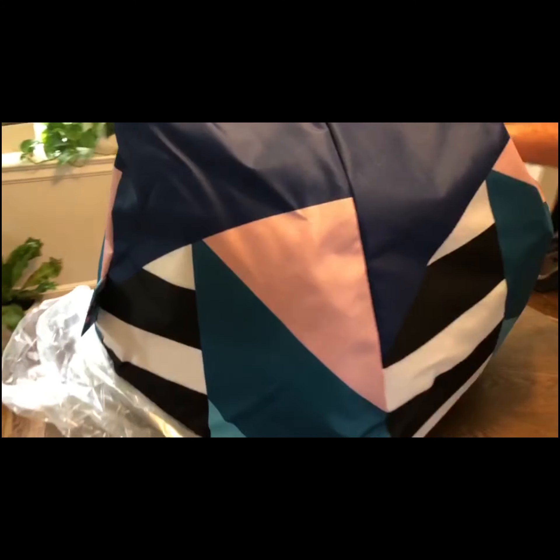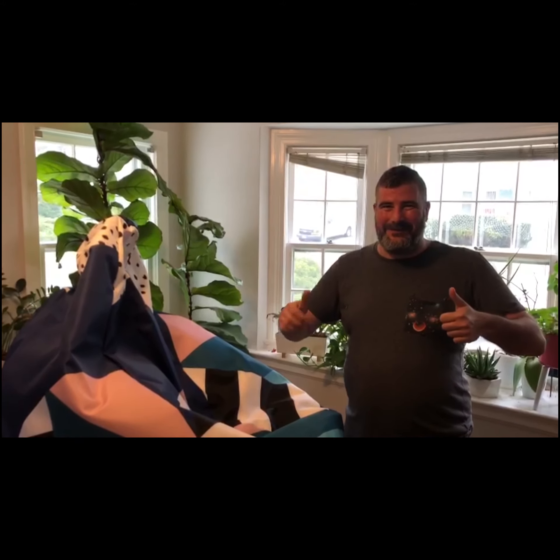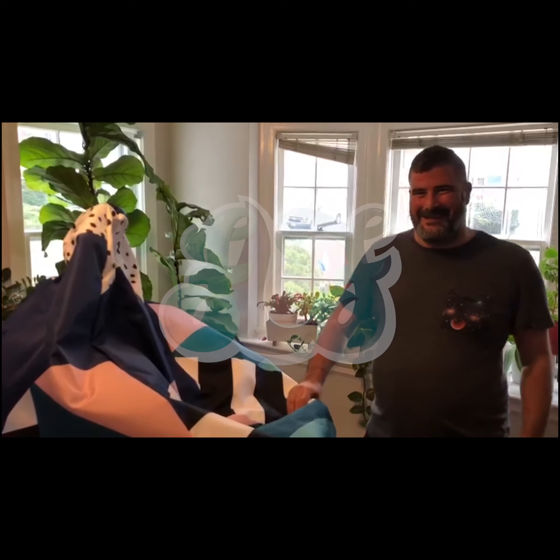I'll be spending lots of time on this playing video games and thinking of new ideas. And that's the unboxing of our first product, the Bijou bean bag. Thank you.